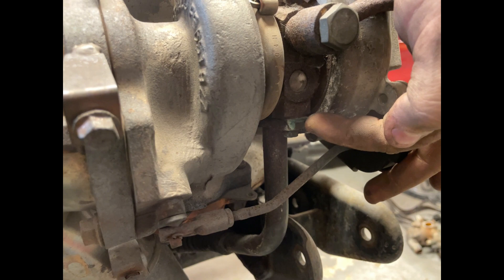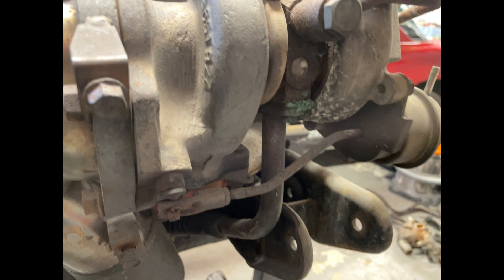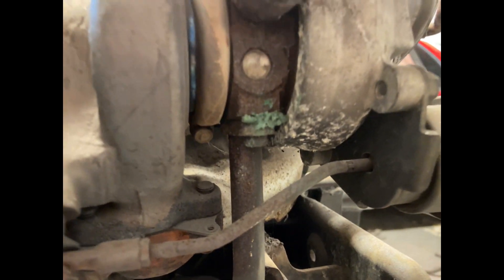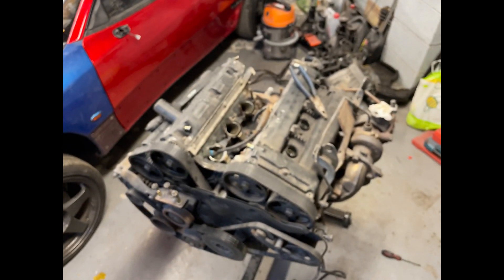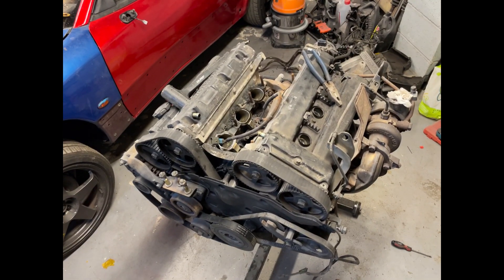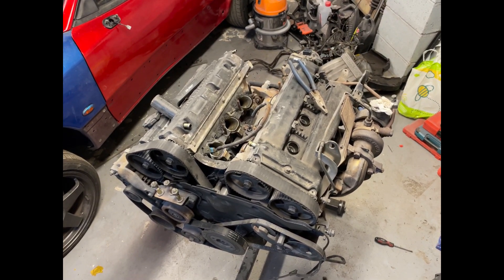This here tells me that the coolant lines for the turbo have been leaking — or it might just be corrosion, but either way it's not great. I'll spin the engine, put it back on the stand, and time lapse the process of trying not to snap any turbo bolts — but I can't guarantee anything.